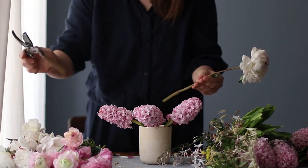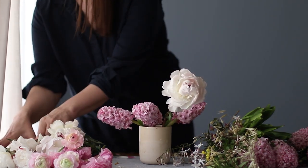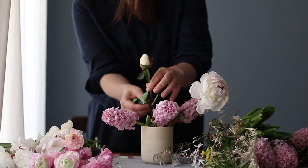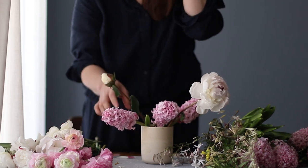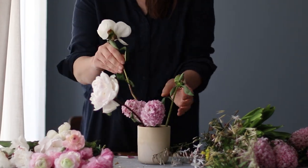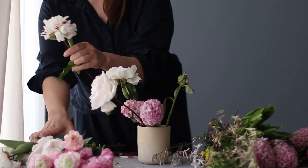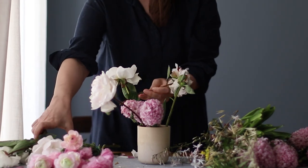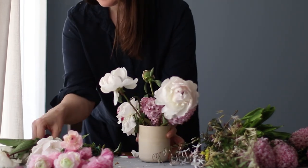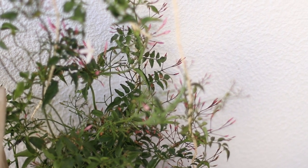A flower arrangement can be whatever shape you want it to be and whatever shape the ingredients dictate. A lot of times when people come to my flower workshops they have a certain idea of what a flower arrangement is supposed to look like, but it's not supposed to look like anything except a sampling of nature. The idea is to bring a little bit of nature indoors. Try to forget what you think a professional flower arrangement is supposed to look like and just enjoy the experience of putting beautiful ingredients in a vase.